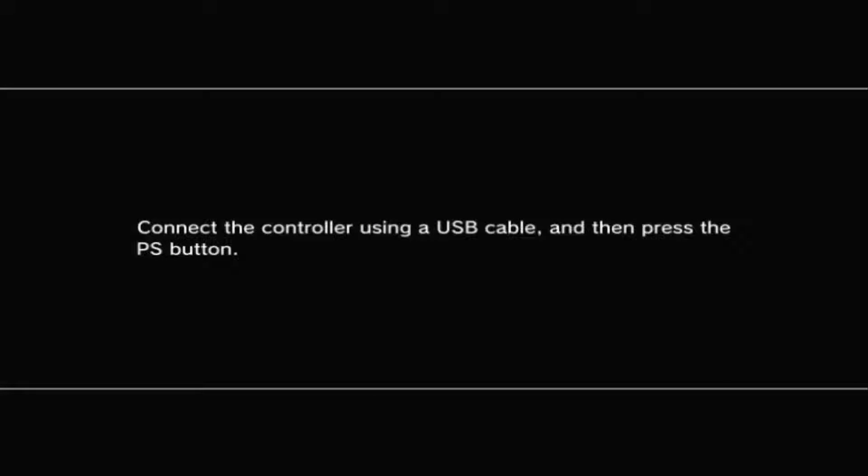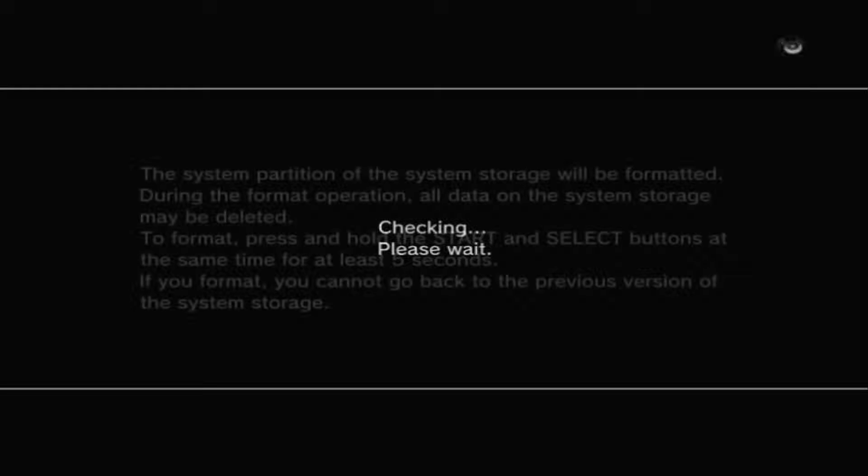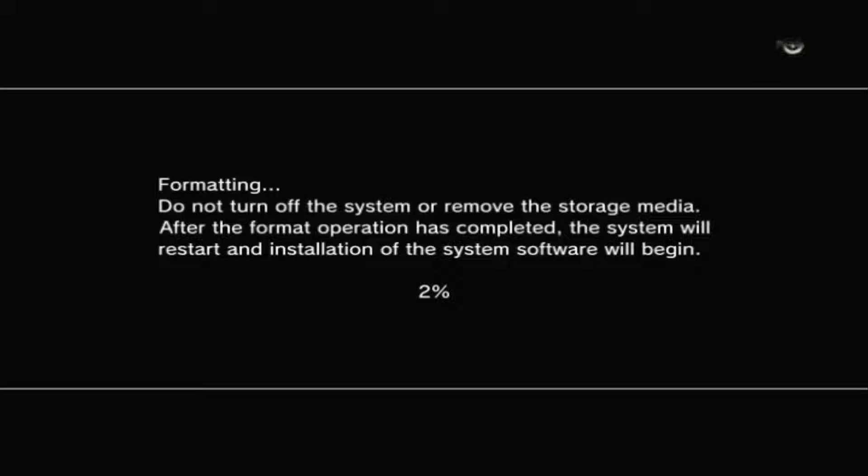Back on the PS3, we'll have to connect our controller using a USB cable, then press the PS button. Then here, we have to press the Start and Select buttons at the same time. Then on this part, we have to press and hold the Select and Start buttons for 5 seconds. And once you are here, congratulations — your PS3 has detected your hard drive and your update file. It will just continue the update process, so follow the whole process and wait for it to complete.